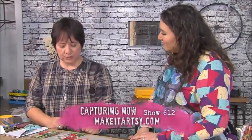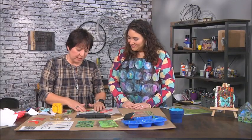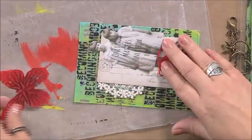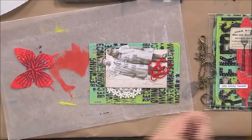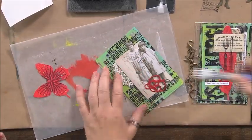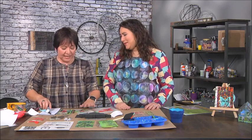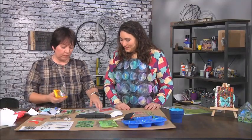Now that we have the base of the journal and the embellishments, we're going to assemble. Normally I'd use glue, but because this plastic is transparent I want to keep that transparent feel. I'm using little pieces of ribbon and even this butterfly — I can put that on the back — and then I'll take some clear packing tape and just press it on. Oh my goodness, that is the easiest adhesive I've ever seen and the tape disappears completely! Just take a roller, brayer, or your hand and press it down to make sure it's on nicely.